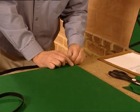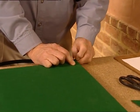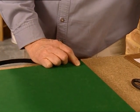Double pin at the corner. We then place our first piece of elastic around the perimeter of the board, securing it at the corners with thumbtacks.